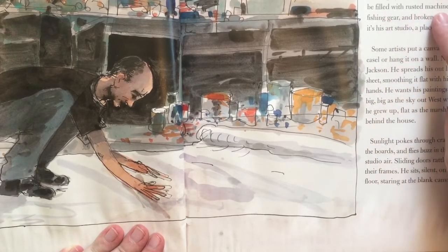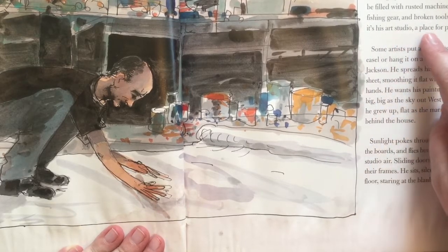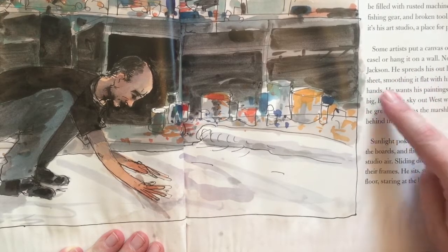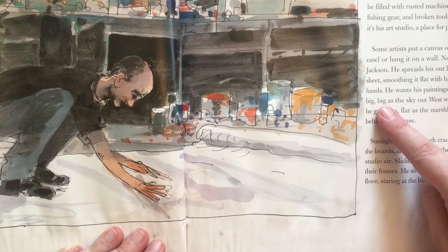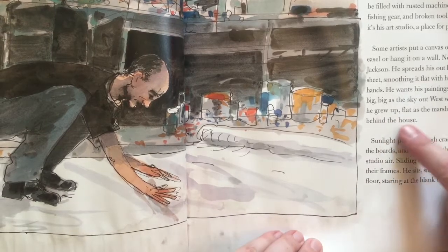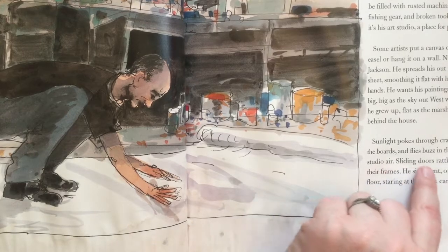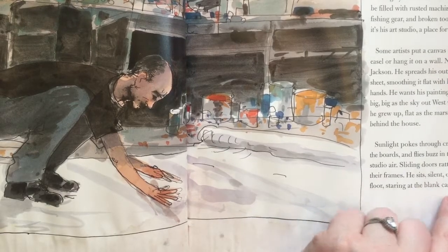The gray weathered barn used to be filled with rusted machinery, old fishing gear, and broken tools. Now it's his art studio — a place for painting. Some artists put a canvas on an easel or hang it on a wall. Not Jackson. He spreads his out like a sheet, smoothing it flat with his large hands. He wants his paintings to be big — big as the sky out west where he grew up, flat as the marshland behind the house. Sunlight pokes through cracks in the boards and flies buzz in the dusty studio air. Sliding doors rattle on their frames. He sits silent on the floor, staring at the blank canvas.